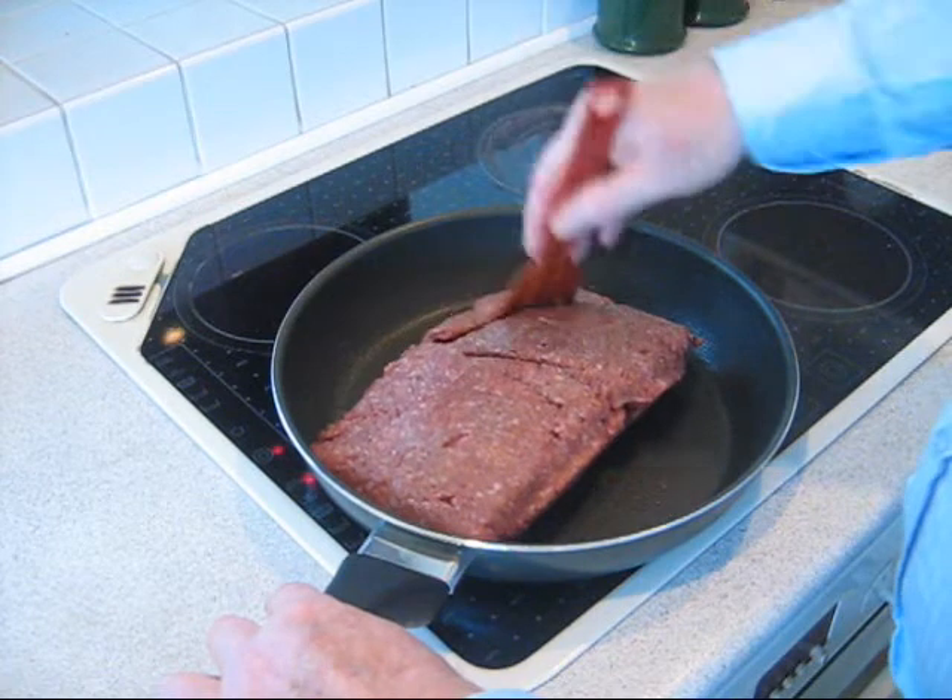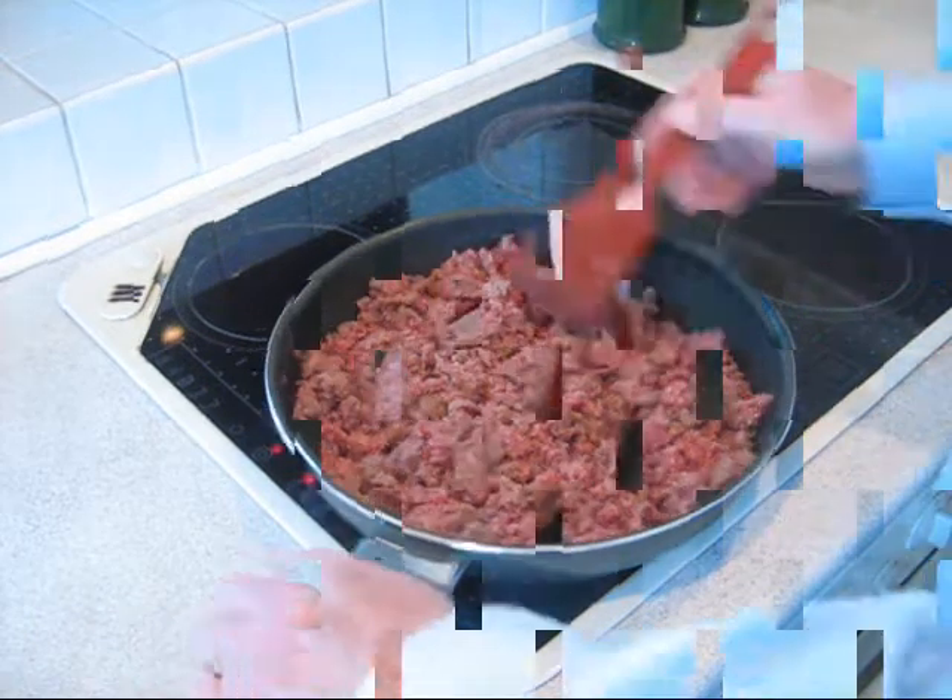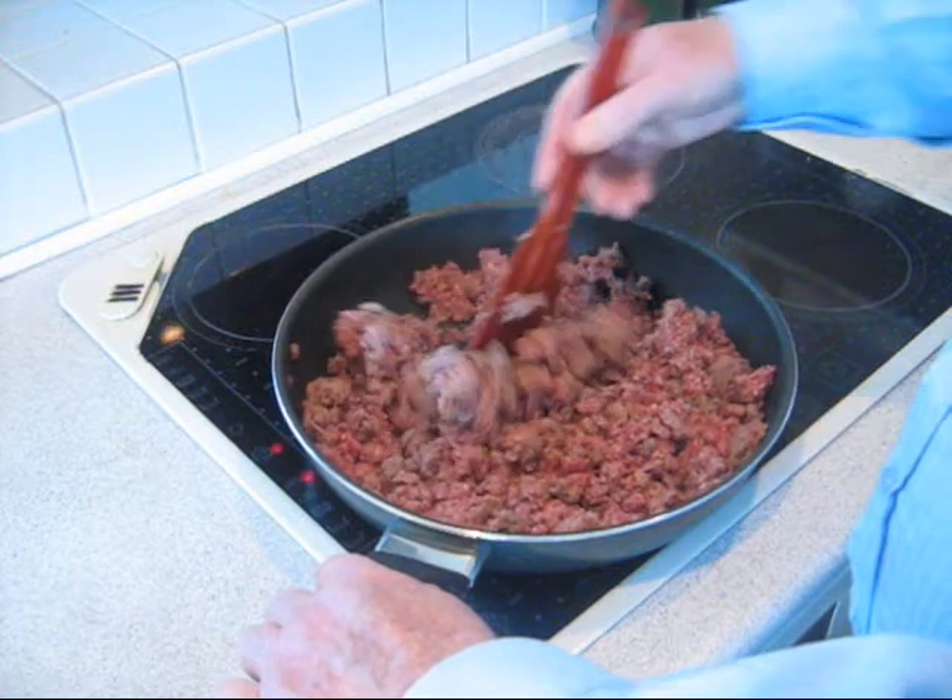Start by placing the beef mince in a pan and cooking it through. This may take up to 20 minutes.